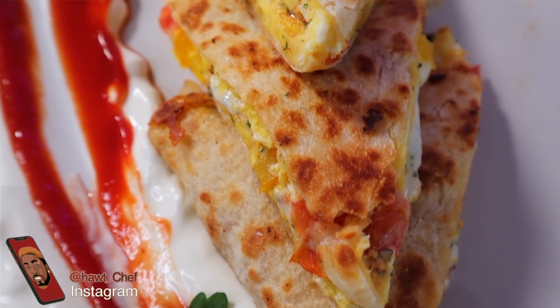Chef HG and Morris again, and today we're making a quesadilla omelette as seen in the title. This is something that I've been whipping up for weeks now, and I said you know what, let me share it with my fans.